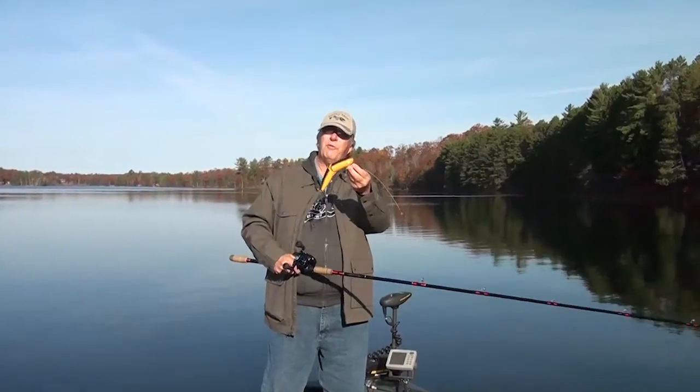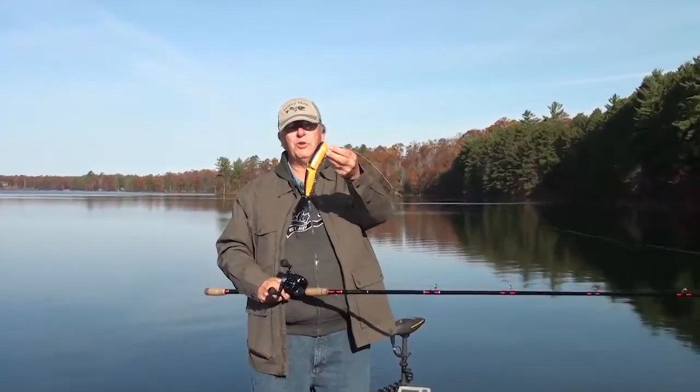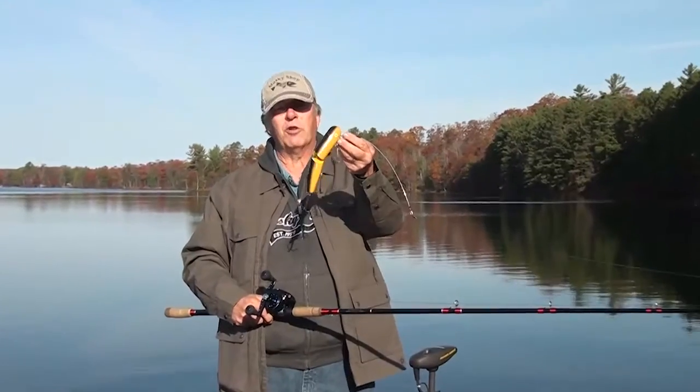Hi everybody, Pete from the Muskie Shop here with an old traditional favorite. This is the Hog Wobbler.